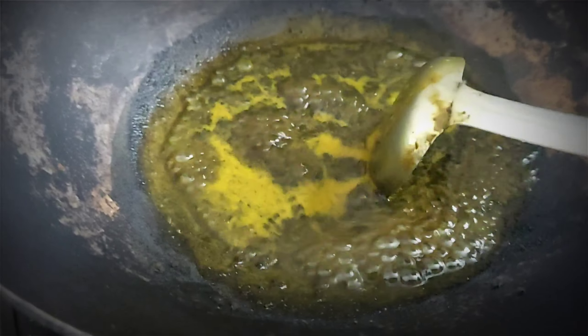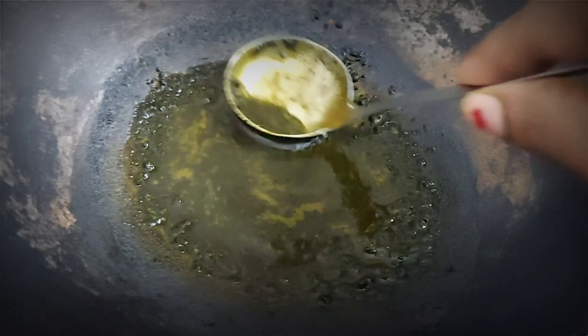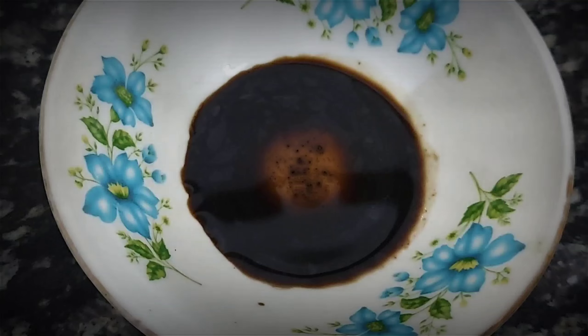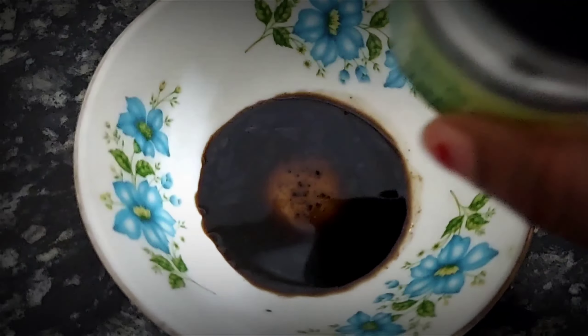Now I am going to turn off the gas flame. I will leave it to cool to room temperature. After that, we have to strain it through a strainer into a bottle. I will show you how to strain it.